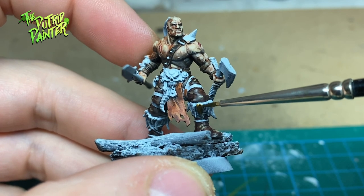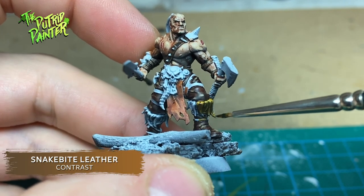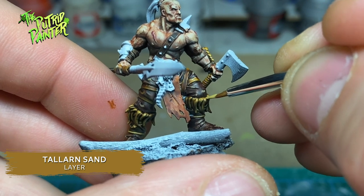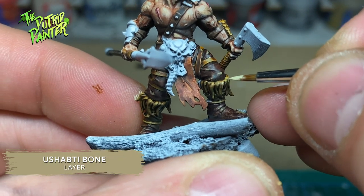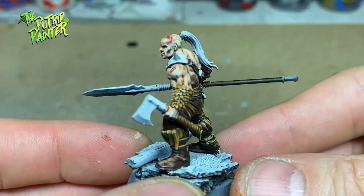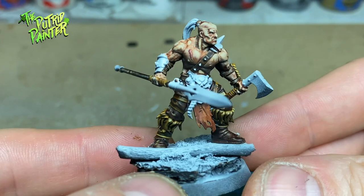As proper barbarians, the Savagers have a lot of fur. I paint this with Snakebite Leather Contrast Paint. The first highlight is Tallarn Sand and the second highlight is Ushabti Bone. This brownish yellow works really well with the other brown colors. I've also painted all the small ropes and the grips on the weapons with the same color.